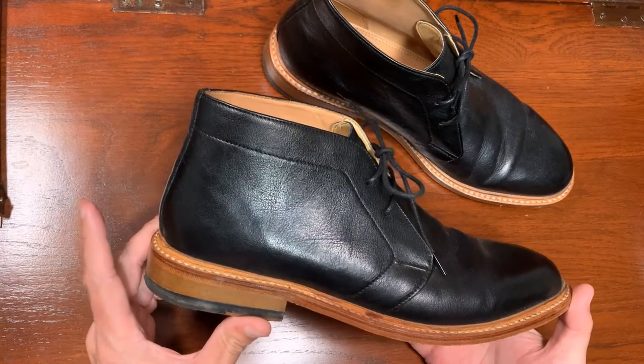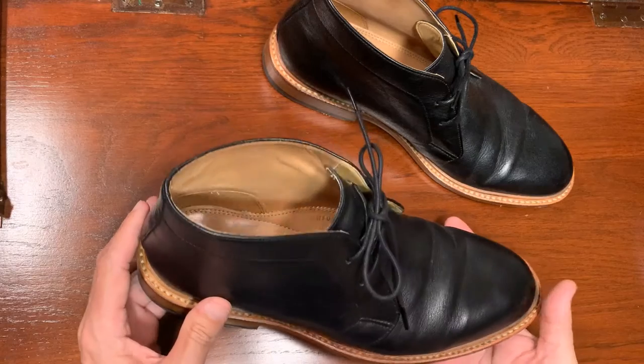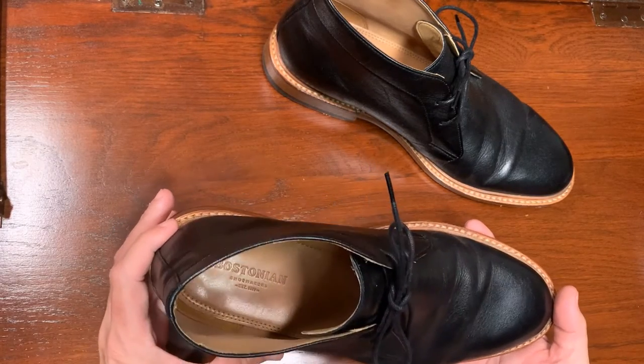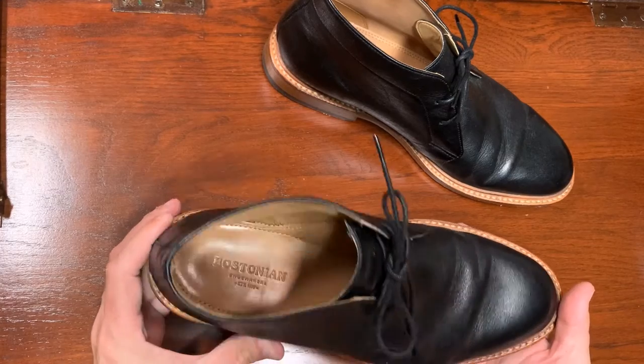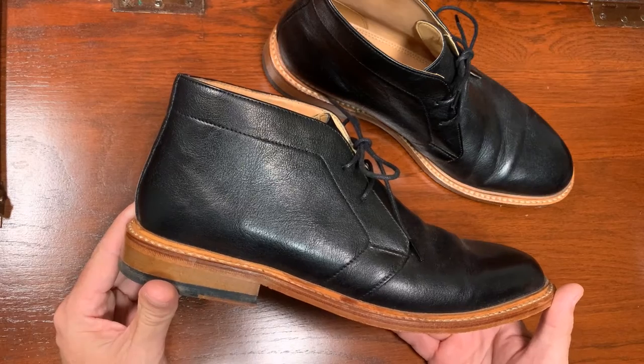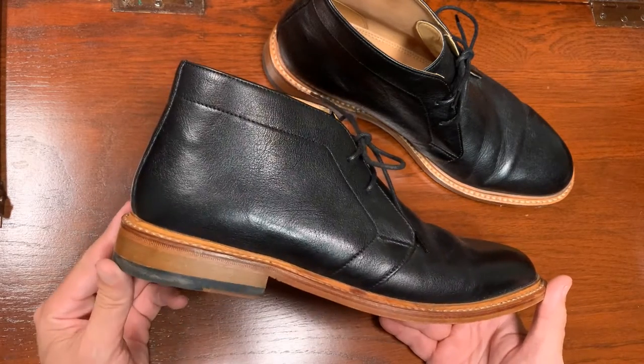I wanted to see if this is something that could be recommended, and the summary is: I cannot recommend these shoes to anyone. They really cut a lot of corners, so let me start right away telling you my thoughts about these Chakas boots.